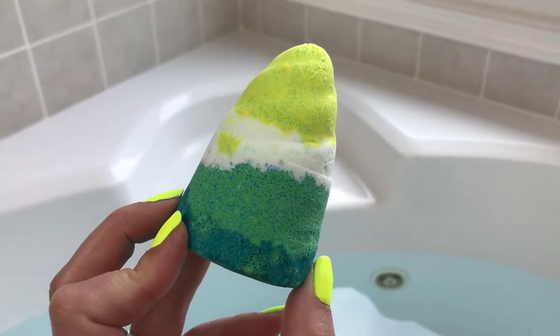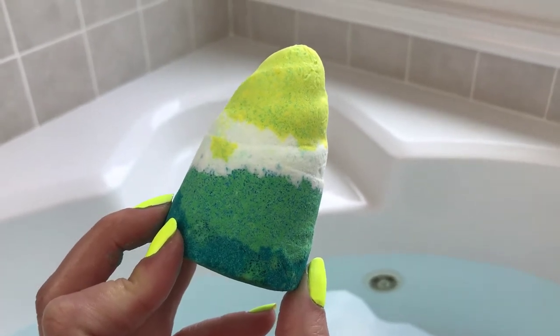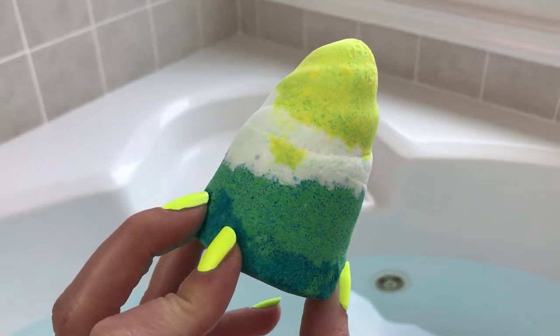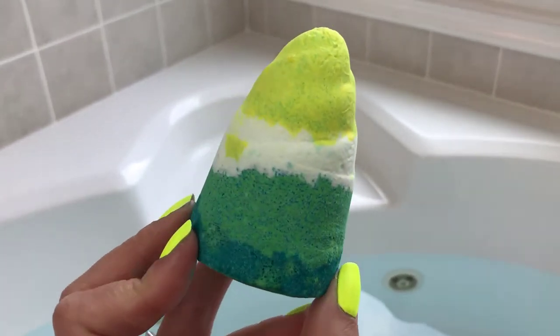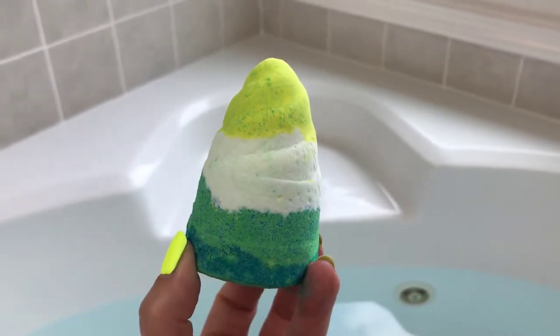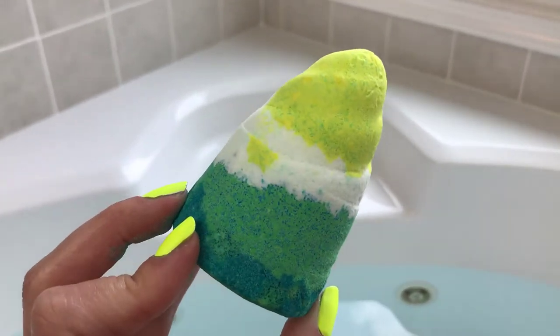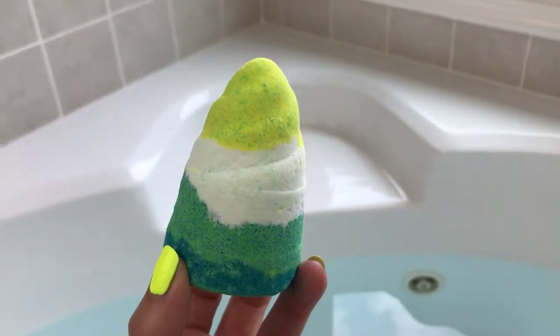Hey guys, welcome back for another demo. This might look like a unicorn horn, but it is not — it is a narwhal tusk. How cute is that? This is her version of the unicorn horn, and I think it's really cute that she put a different name on it and her own little twist. She calls this the unicorn of the sea, which I think is just really cute.